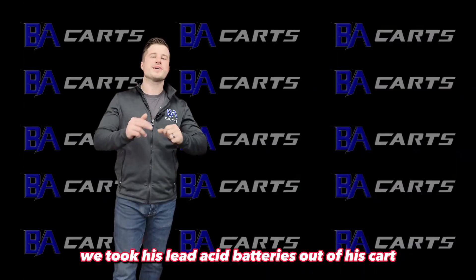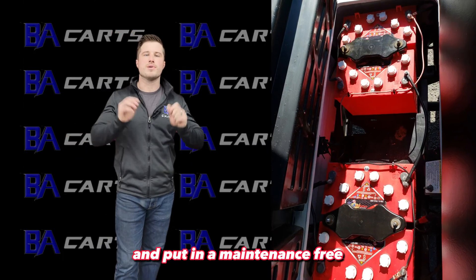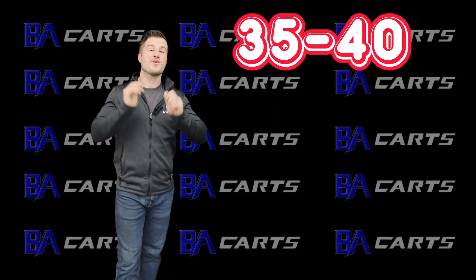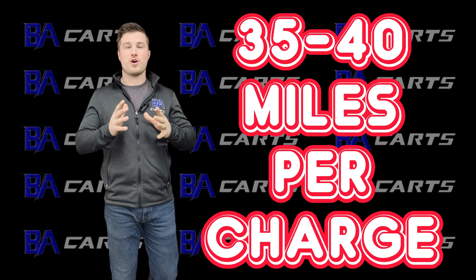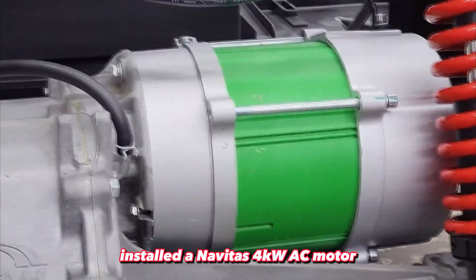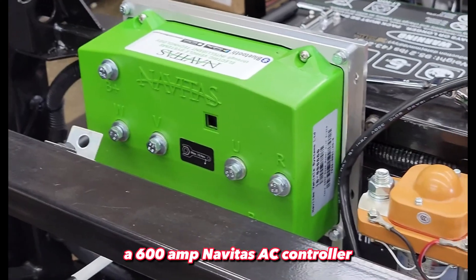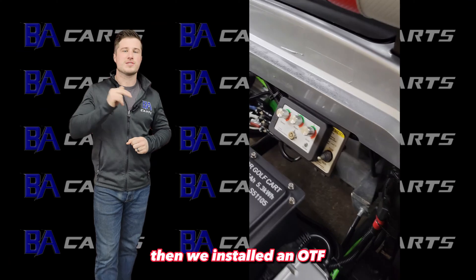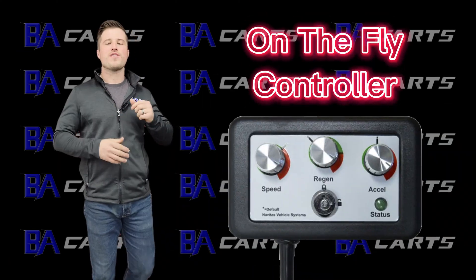We took his lead-acid batteries out and put in a maintenance-free lithium-ion Roy Powell battery that gets 35 to 40 miles per charge. We installed a Navitas four kilowatt AC motor, a 600 amp Navitas AC controller with a heavy-duty solenoid.